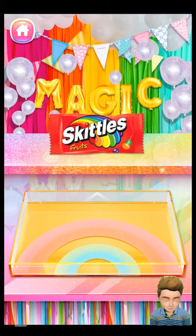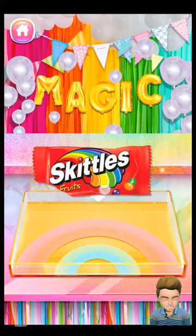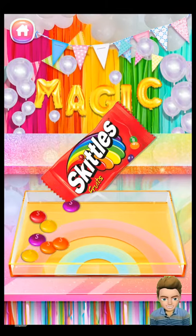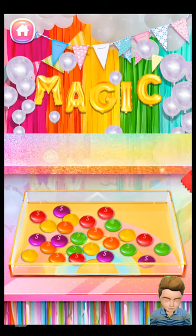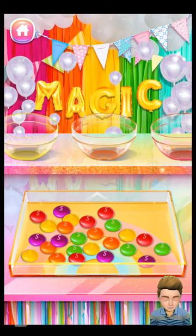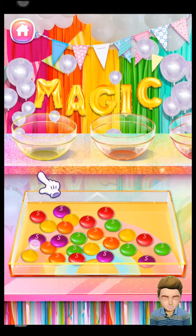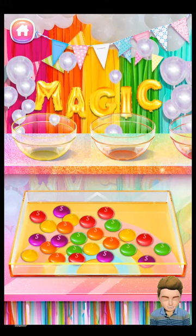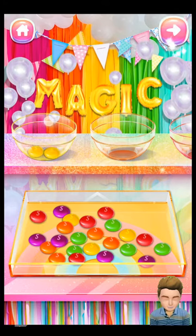First, simply pour some Skittles into the tray. Let's classify the Skittles by color. Fabulous!